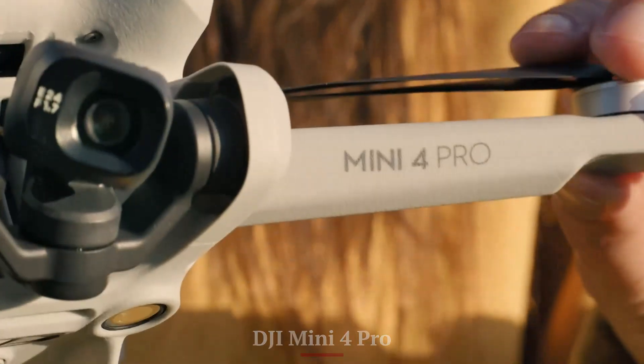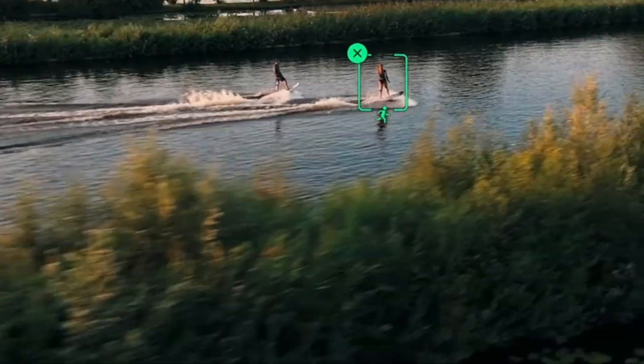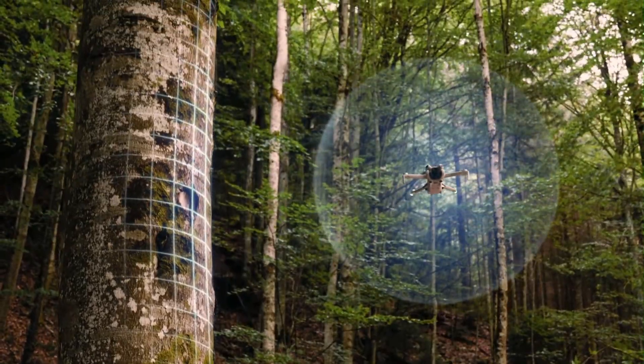DJI Mini 4 Pro: The Mini 4 Pro offers a similar flight time of around 34 minutes on the standard battery, but with less efficiency under stress. The Intelligent Plus battery is compatible too but adds slight weight. Charging is good but not as fast or optimized as the Mini 5 Pro, and there's no significant upgrade in battery tech.